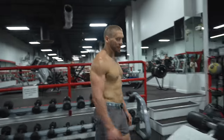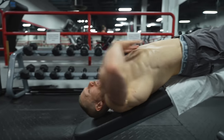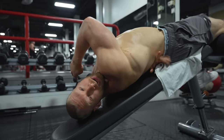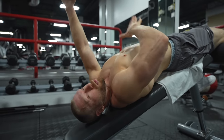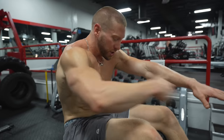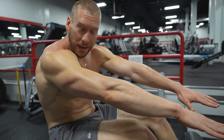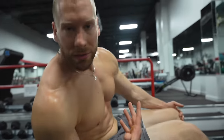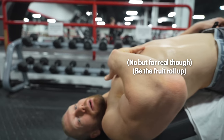Now we're moving to the abs with a simple superset. We get on a decline bench, lock in, and do a tempo negative decline crunch. Starting back, I allow my rib cage to flare up to the ceiling — there's a little arch in my back at the bottom. As I come up, I pull my rib cage down and drive my lower back into the bench, crunching down and feeling an incredible contraction. I hold that contraction for about one second, then slowly unravel back — almost like a fruit roll-up unrolling — allowing the rib cage to flare at the bottom.